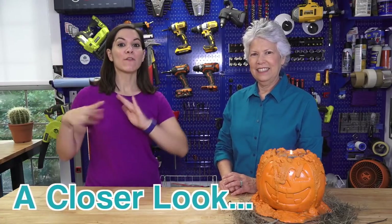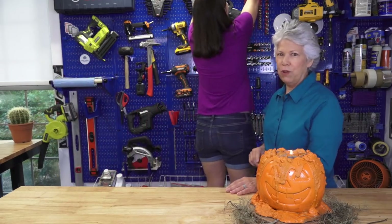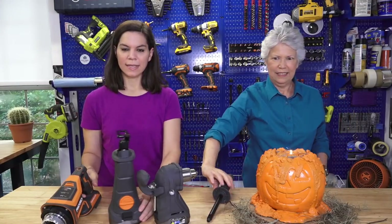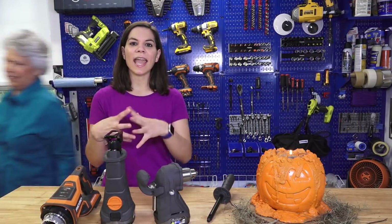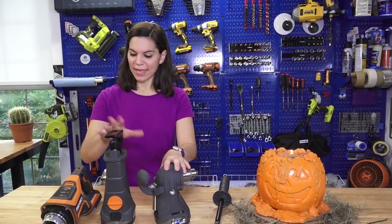We asked you yesterday on Facebook what tool you wanted a closer look at, and overwhelmingly you said the Ridgid Megamax — so that's what we're going to show you today. Here it is up on our Wall Control wall. The Megamax is actually a tool system and there are currently three different heads for it. We have two of the heads here.